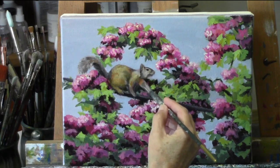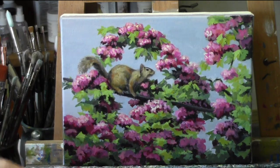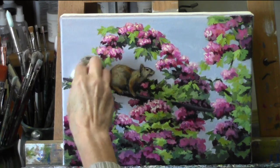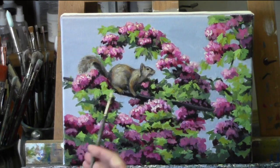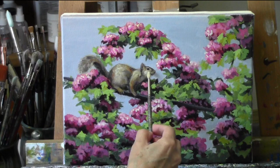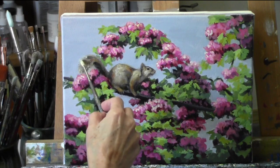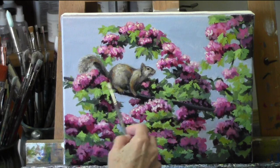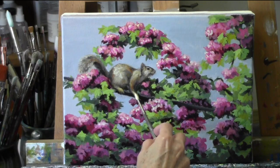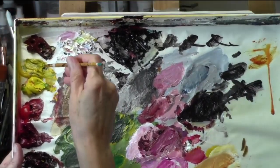Here I've used quinacridone gold mixed with a lot of water. The squirrel is completely dry and I'm just putting a wash over the squirrel — I generally wanted to warm him up a little bit compared to the rest of the work. I thinned out the paint quite a bit with water, washed it over, and then I took a damp paper towel and rubbed back out the highlight areas where I didn't want to lose the lightness of tone. Then I've also come back in with a little more very light paint and a very light touch with my bristle brush to bring back those highlighted areas.